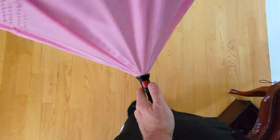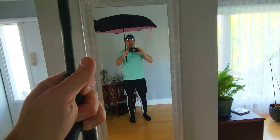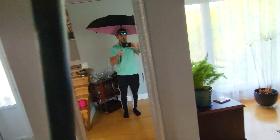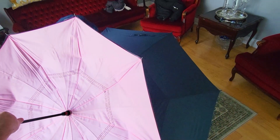This one is the standard one. So you can see this one fits basically maybe two people. That one — you can see the difference in size right here. That's how much bigger it is.